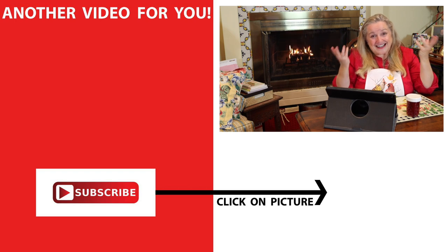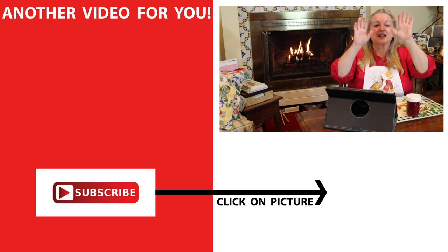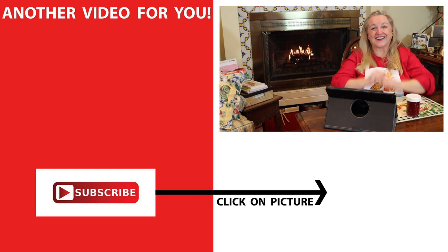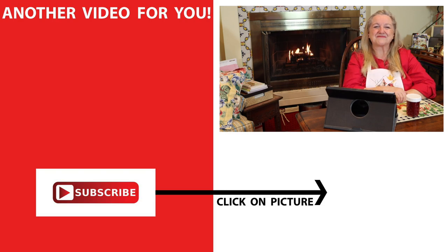If you've enjoyed learning about the types of recipes I like to make for Thanksgiving and want to learn more, be sure to click on this video here where I cover all the recipes I talked about today and more. I'll see you over there in my Texas Hill Country Kitchen. Love and God bless.